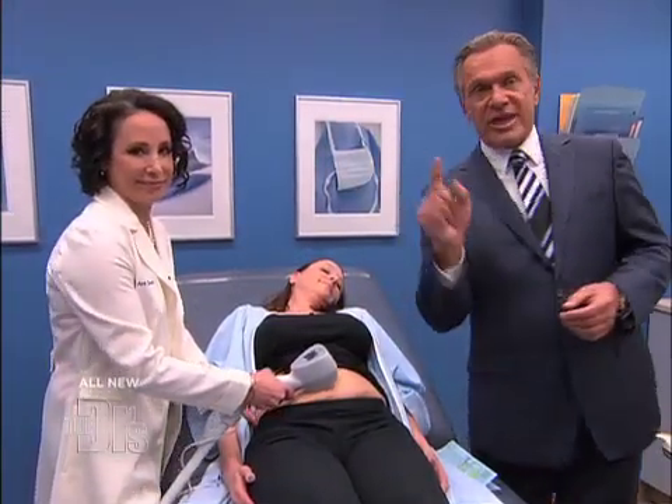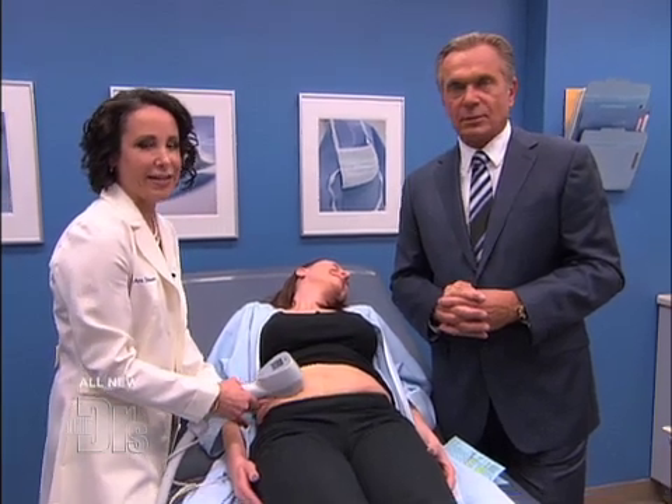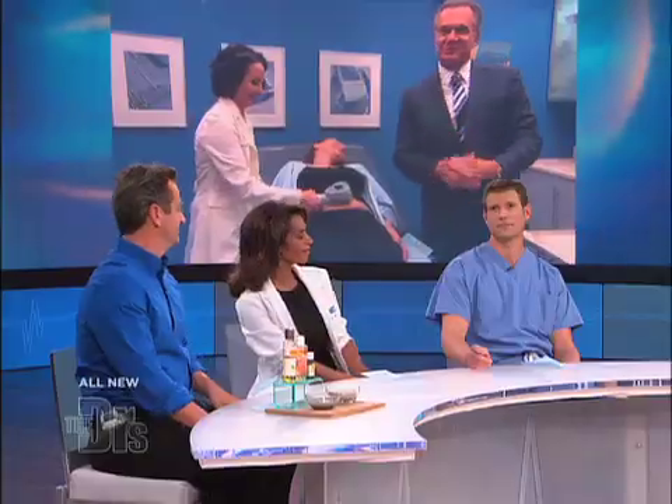Very nice improvement without going under the knife. I'm assuming, Dr. Shamban, that this is a little cheaper than a tummy tuck and other things? Than a full-on tummy tuck, it would be between $800 and $1,500. That is definitely less than a tummy tuck.